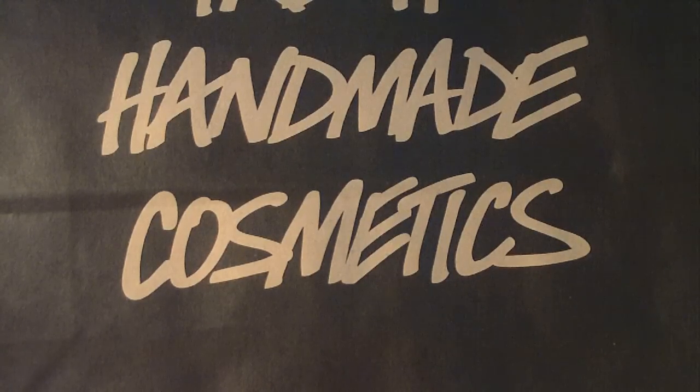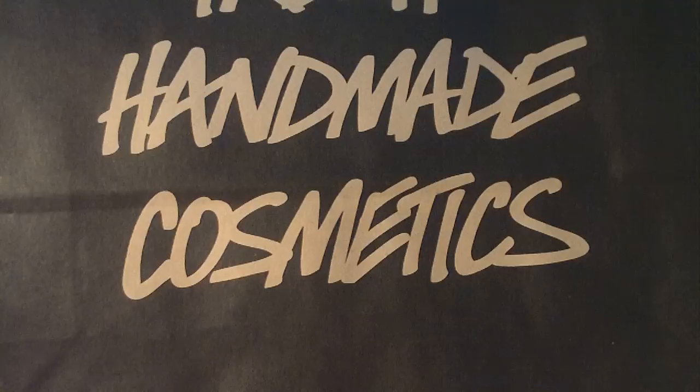Hello everyone, I hope you're all doing well. This video is going to be the second video of my Lush favorite products. The first one was the Dream Cream body lotion, which is my favorite body lotion from Lush and in the whole world for me. But today, this Lush favorite is going to be my favorite body butter from Lush.